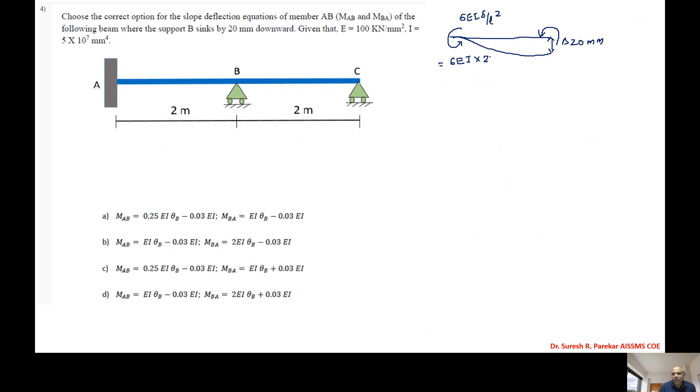The term 6EI·δ/L² = 6EI × 20×10⁻³ / 2² = 0.03EI. So the fixed end moment due to sinking is -0.03EI. The slope deflection equation becomes: MAB = MfAB + 4EI/L·θA + 2EI/L·θB — with MfAB = -0.03EI and θA = 0, so MAB = -0.03EI + EI·θB.